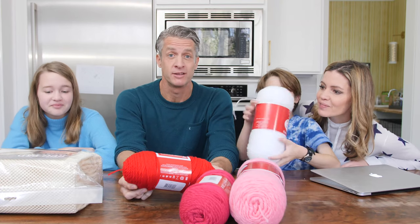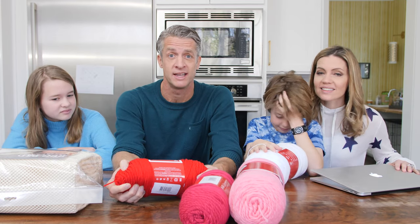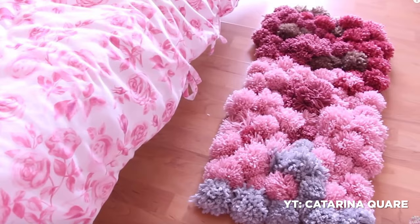This one's interesting because my wife is a little bit picky with what kinds of rugs she brings into the home. I've actually picked some out and brought them home and she has sent them back. So I can't believe we're about to make our own rug.